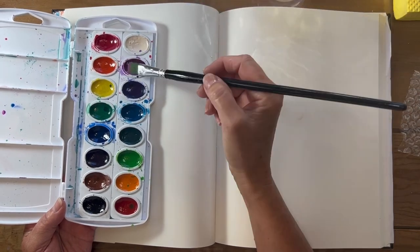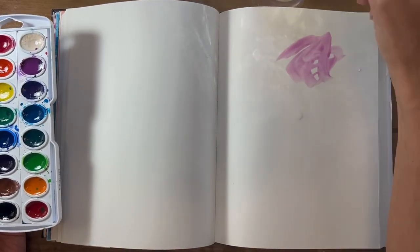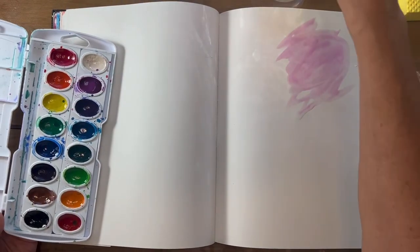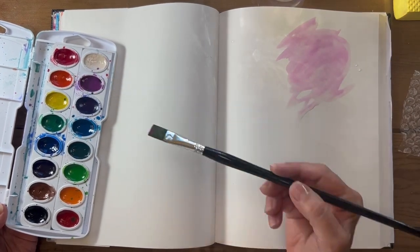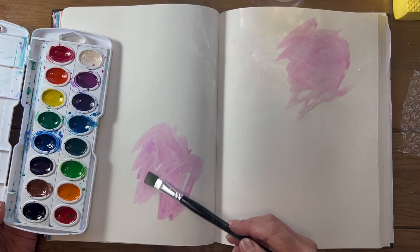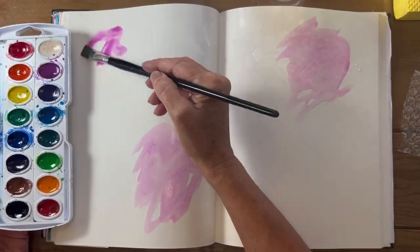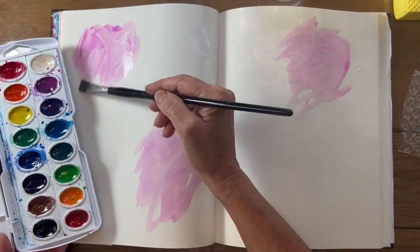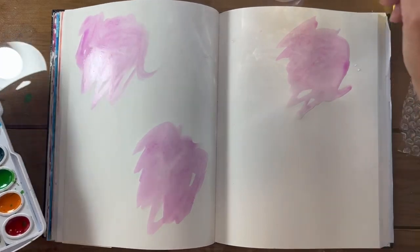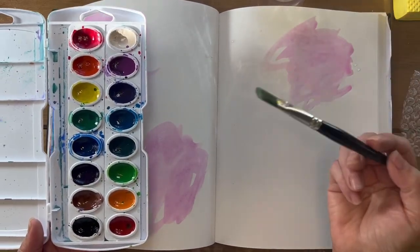I hold my brush loosely, put a lot of water in, and I just kind of scrub it. You can add more water — I don't think much, I just do. I'm thinking in threes, so we're going down here and it kind of balances out my journal spread. There's nothing more daunting than starting on a white journal sketchbook. There's three — you can always add to it.